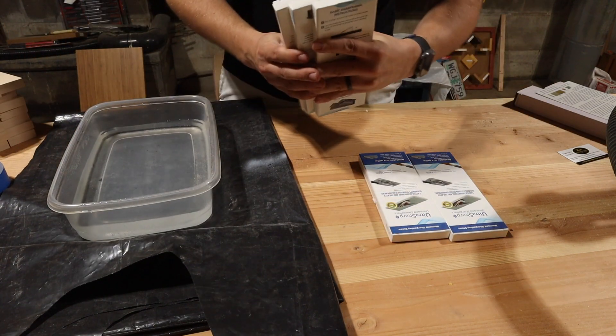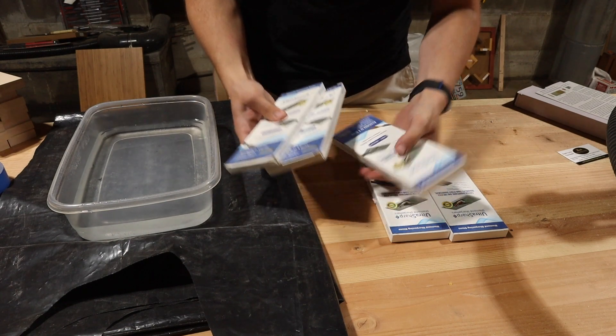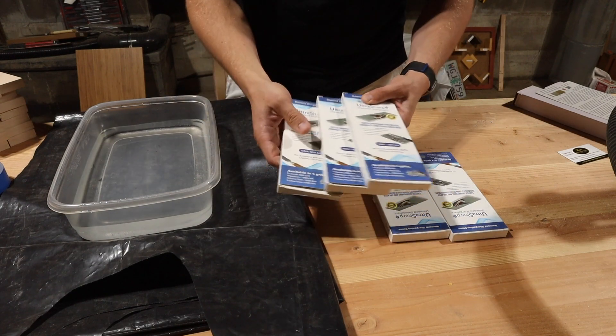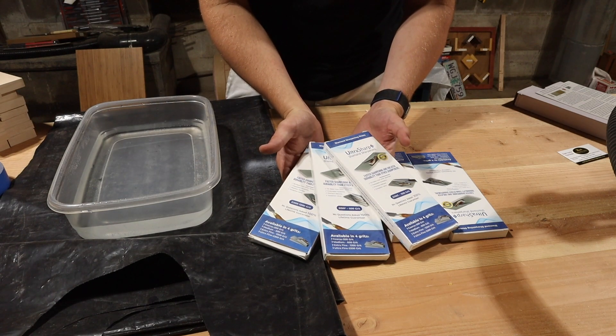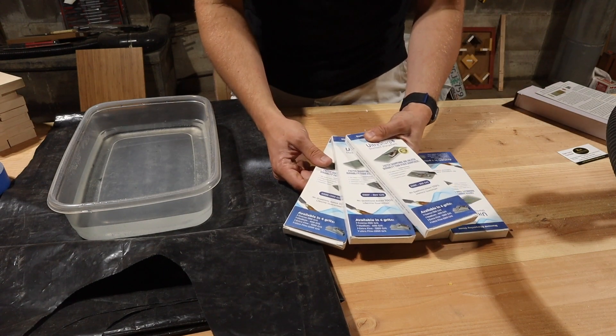The other grits I have are the 300, the 600, and the 1200 grit — you can see them here in order. This is generally what I use to sharpen everything. I've absolutely loved these things; they've worked really well for me and get everything just shaving sharp. I'm really curious to see what happens after we break these new stones in and I get a chance to start using them.